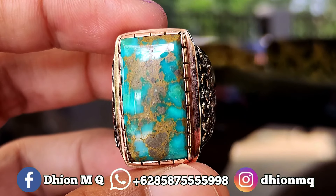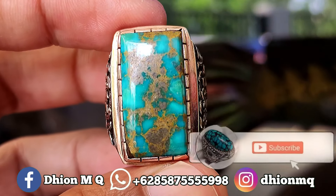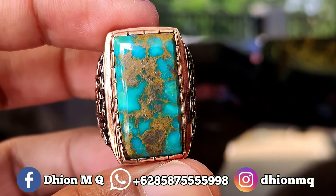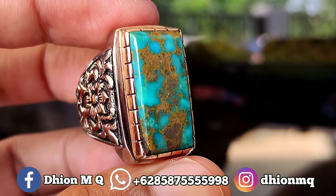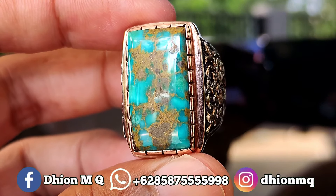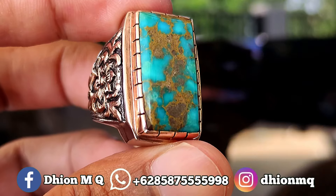Assalamualaikum warahmatullahi wabarakatuh, kembali lagi di channel saya Leon M.K. Untuk kesempatan video kali ini saya akan share dan review batu biru persia yang kualitasnya sangat ajib dan juga mantap jiwa ya.